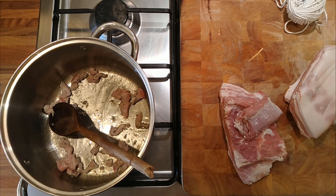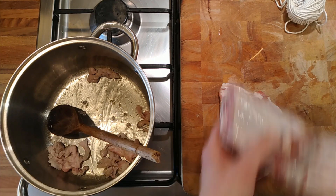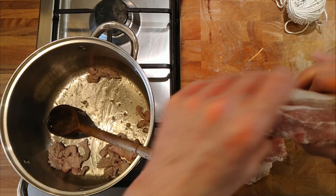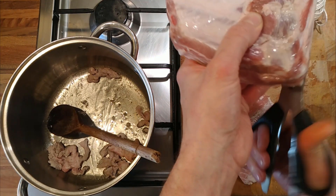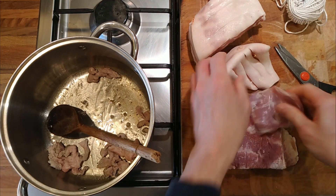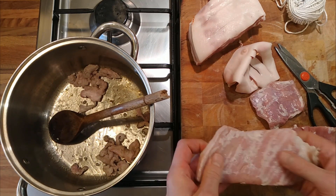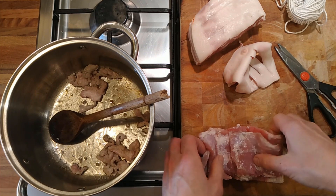I've got some pork belly and I'm going to do two things with it. We're going to leave one bit whole — this is the piece with the bones in, we'll leave the bones on. The other bit of pork belly I've split down into the layers, cut out the excess fat and sinew between the layers, and we're going to roll that up like a porchetta type of thing.